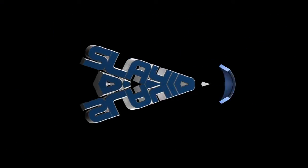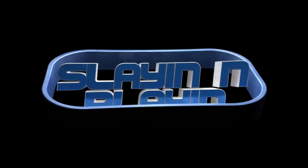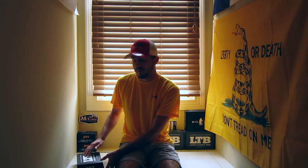Lucky Tackle Box unboxing. Guys, today I have a Lucky Tackle Box unboxing for you — this is for the month of August 2016. I've already opened the box; I've tried to make this video twice. My GoPro is still messed up and I'm really, really aggravated about that.